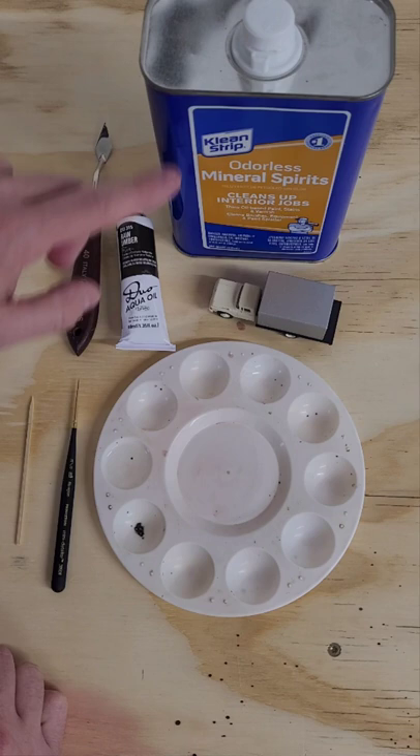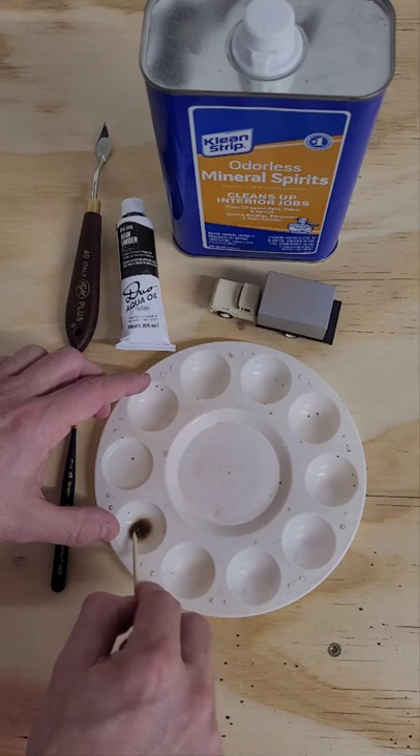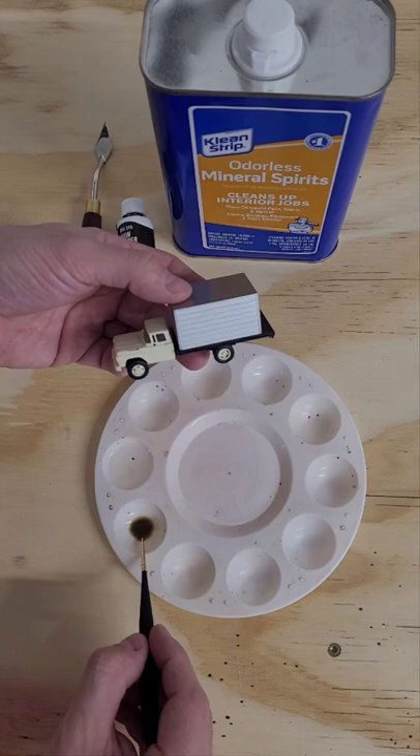All we're gonna do is take a little bit of this, put it in here, and mix it up. Take your brush. There you go.